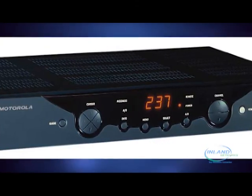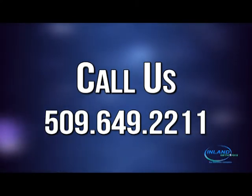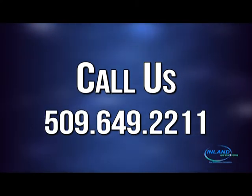If you are still having issues, please give us a call at 509-649-2211. We can refresh your box or we can make a service order to have your box swapped out.